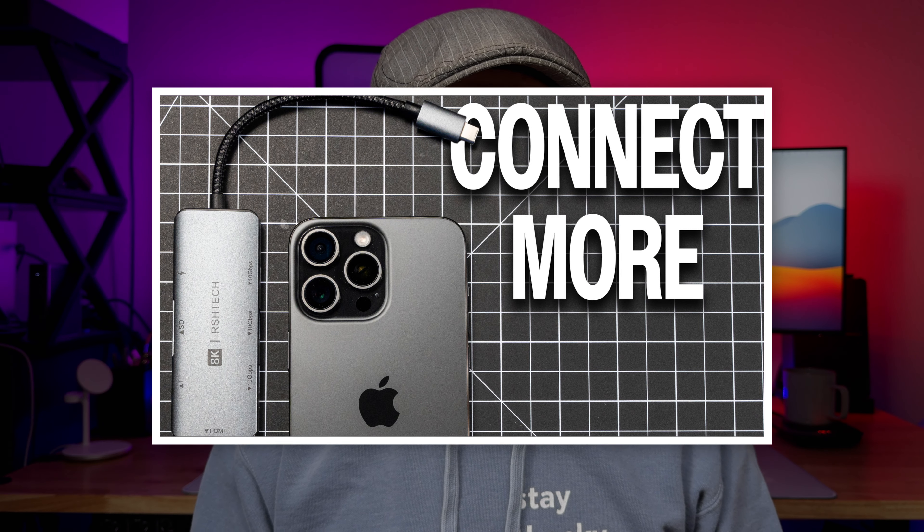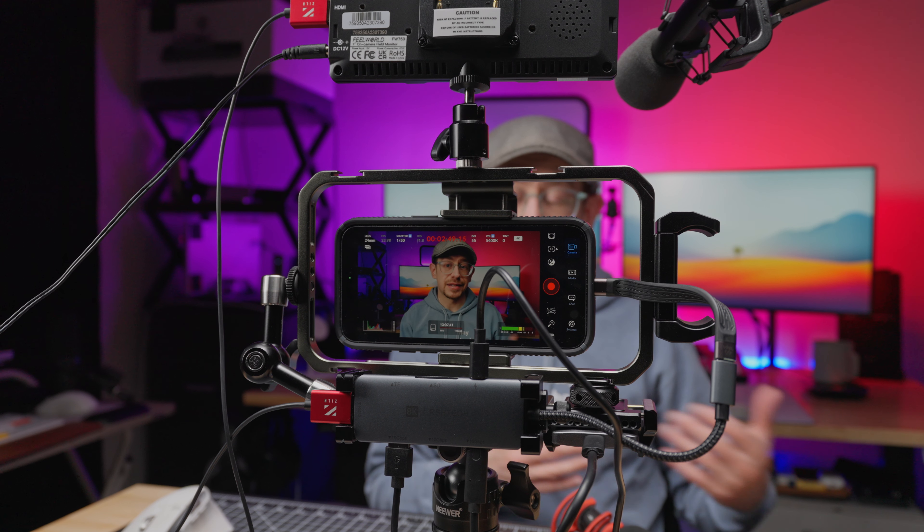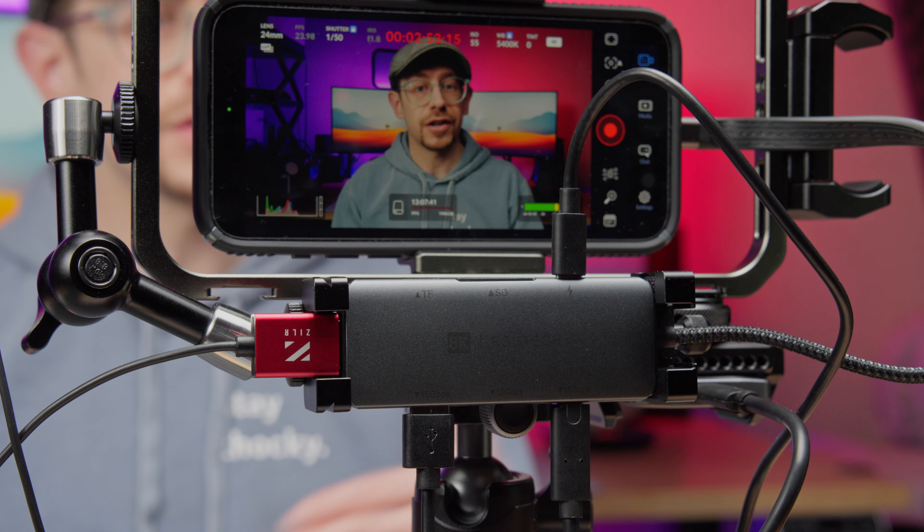Several channels have already made videos about all of the different things you can connect to your iPhone 15 Pro and Pro Max because of that new USB-C capability. I actually did a very short video recently just showing what I've been testing and how I've been able to use a USB-C hub to connect multiple different things to my iPhone 15 Pro Max for a recording setup just like this. But in this video, I want to take that a step further and walk through the rig I've now completely constructed, and also talk through video and audio recording options that you have.